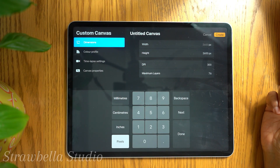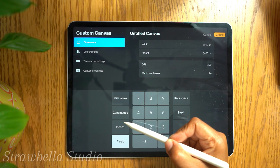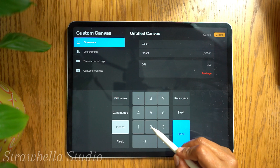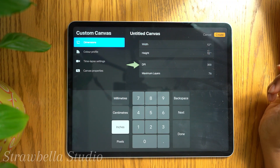We now need to set up our canvas size and metrics. This pattern will be created using a square canvas, so here is where we will set the size. I'm setting mine in inches and making the size 12 by 12. If you want a bigger or smaller canvas, you can adjust these settings accordingly. Then check that the DPI is set to 300.